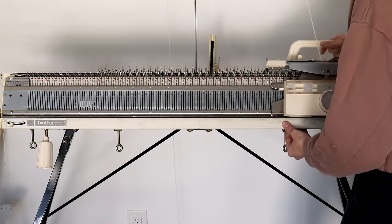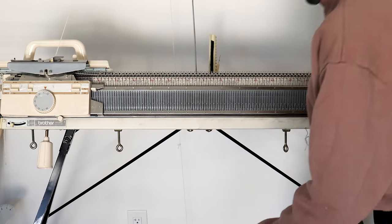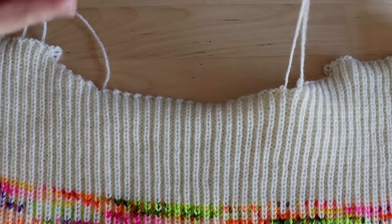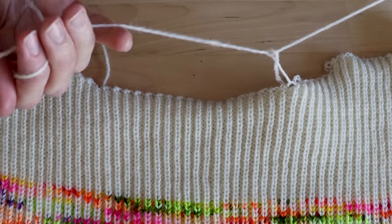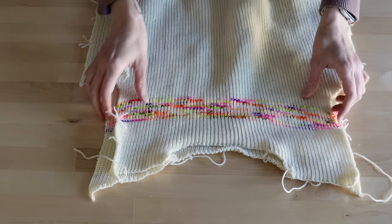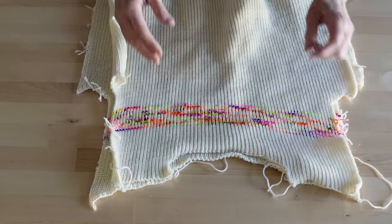I knit a simple 1 by 1 rib in ivory yarn, 1.25 inches long and 122 needles wide, for the neckband. You can weave all these tails in properly like in hand knitting, but because they're all in the seams I just knotted them off and cut them. You could block these pieces now — in fact most knitters prefer to block pieces rather than finished sweaters — but because I want to wash the sweater I chose to attach everything first to make sure the linking yarn was washed as well.